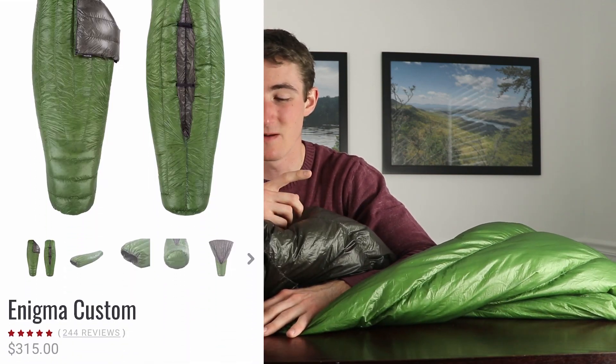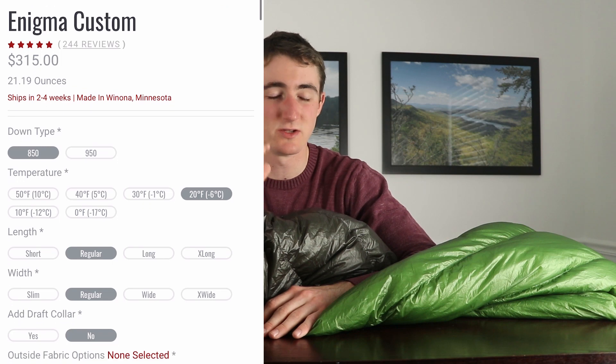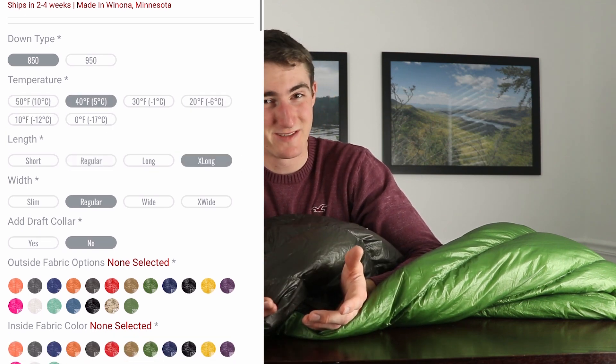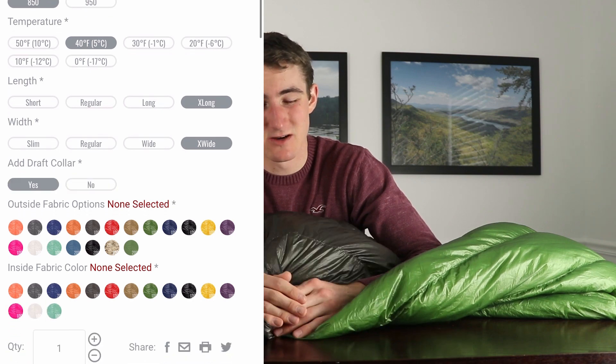I'm not scripting any of this — I just wanted to throw the camera on and share my own experiences and opinion. If you want super specific details, they are fully customizable: you can choose 850-fill or 950-fill power. If you don't know what that means, Google it — I honestly couldn't explain it as well as Google would.